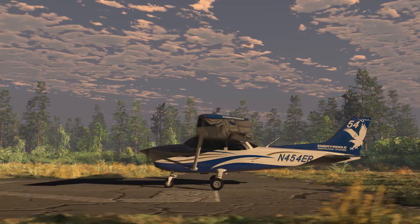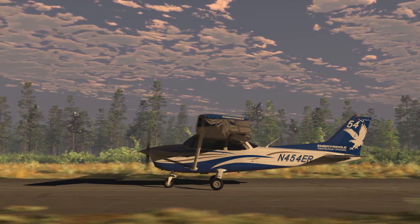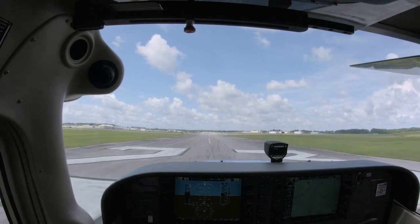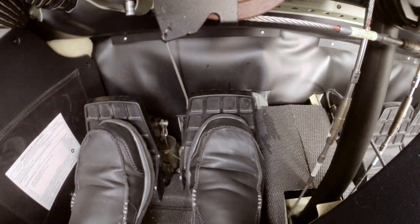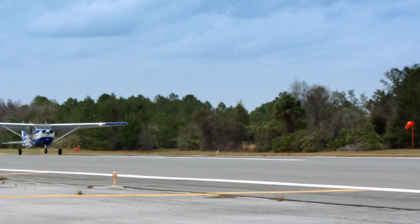Release the brakes. As the airplane accelerates, maintain directional control and the runway centerline with the rudder pedals. Remember, the airplane is going to want to yaw to the left as soon as you start rolling, so be ready to counteract it. As your speed increases, verify that the airspeed indicator is working and call out: airspeed alive.